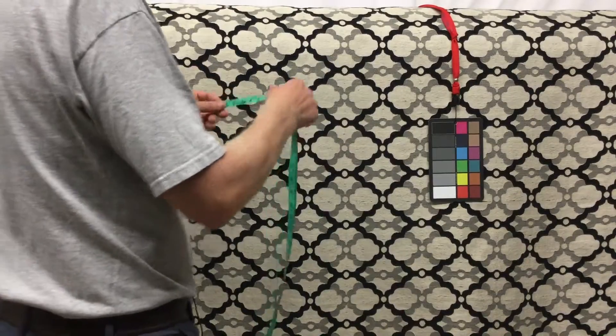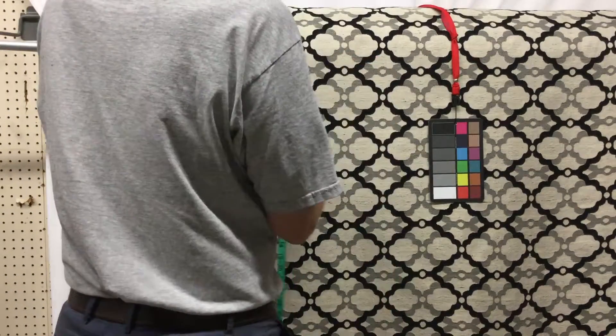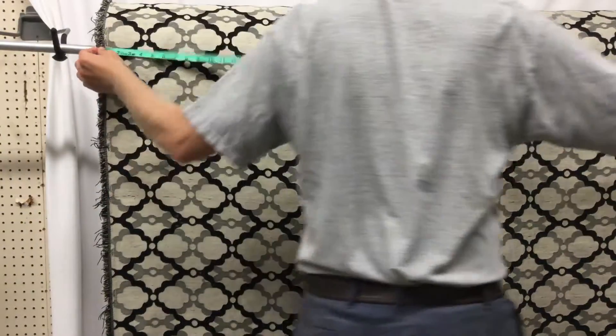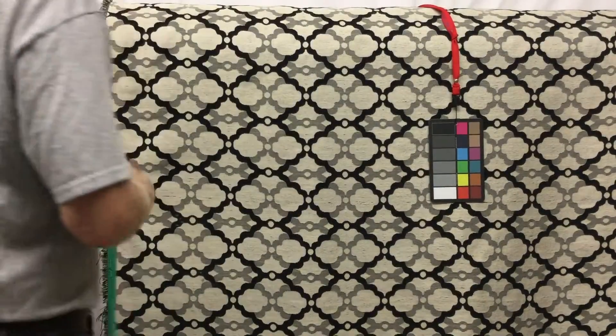Let's just give you the horizontal repeat. Horizontal repeat is 7 inches. Vertical repeat is 5 inches. The entire fabric is 57.5 inches wide. Usable is 56.